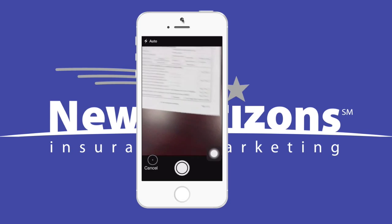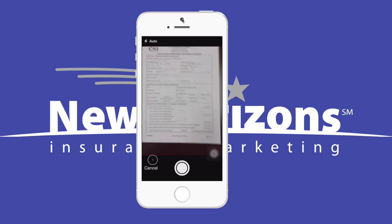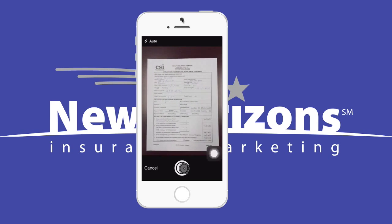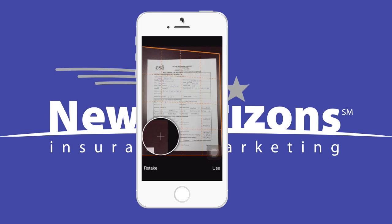I have an application here that I've partially filled out and I'm going to position the phone and just snap a photo. Now you notice an orange outline around the document. I can grab each corner of the orange outline and adjust the edge of the document, so we're sort of fine-tuning it. And as soon as we've fine-tuned all the edges, press Use.